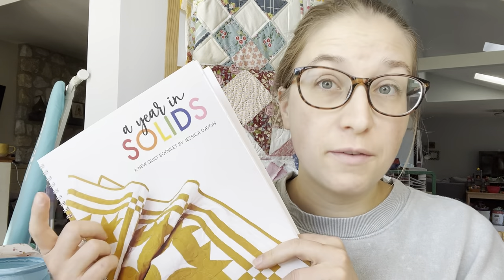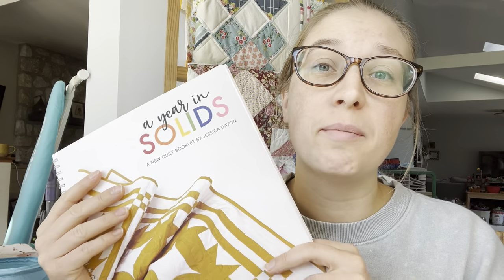Hi everyone, I'm Jessica. Welcome to my sewing space. If you've been following me for a while, you know that my book, A Year in Solids, came out earlier this year and we're working our way through the book with the quilt-along every single month until we make all 12 quilts.